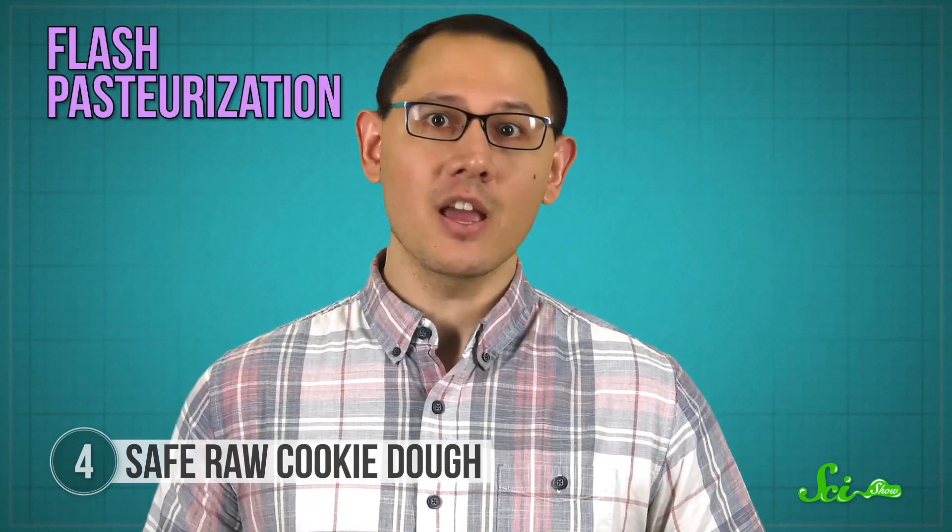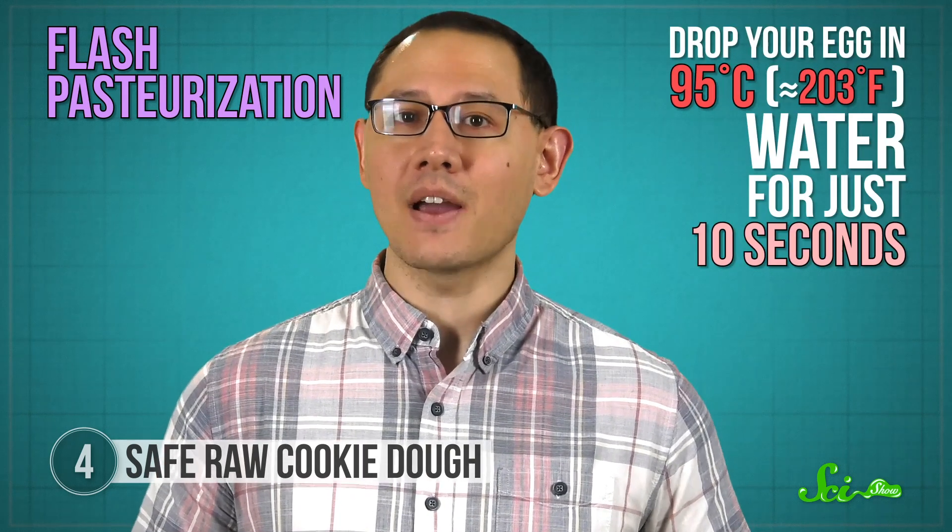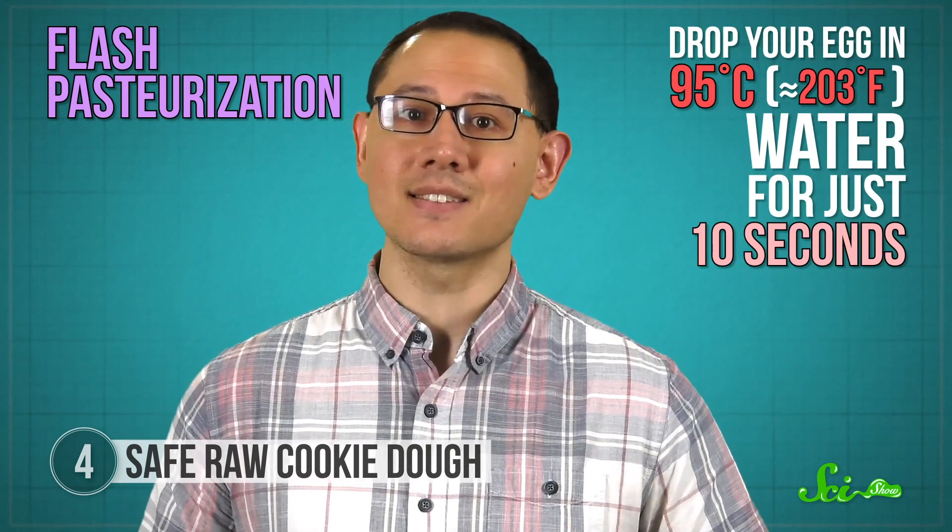Those temperatures are easy for your stove to attain. The trick is keeping the water at a steady temperature for an hour. But if you don't have the patience for that, research in 2002 demonstrated what's called flash pasteurization. To try it, drop your egg in 95-degree water for just 10 seconds. Or, you know, you could just bake it into cookies before you eat it.